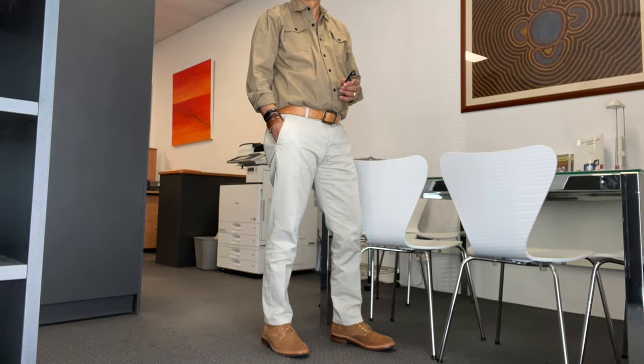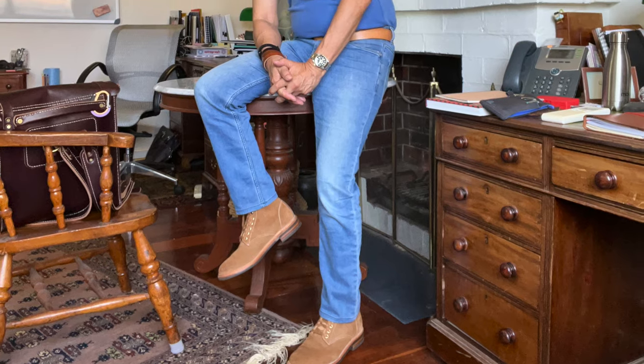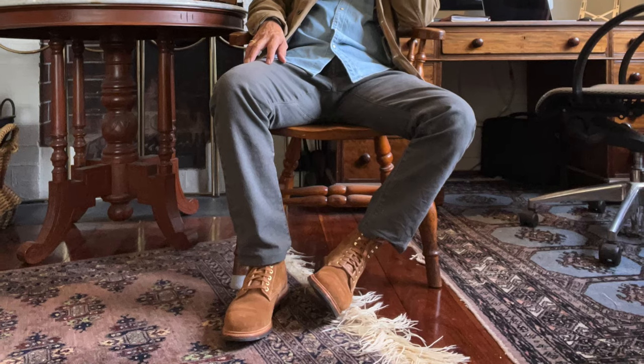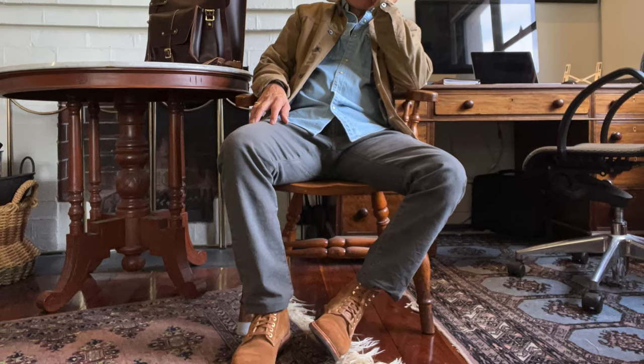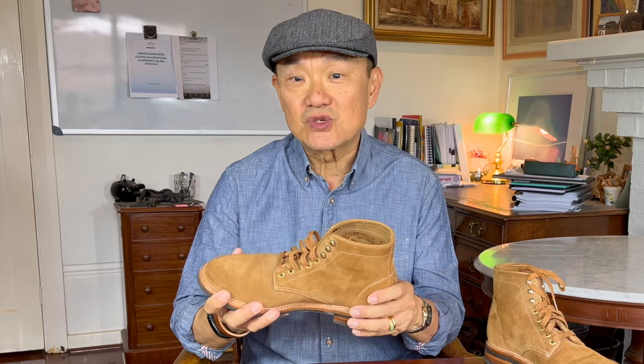I'd be happy wearing it with chinos and a relaxed button-down to go to the office if I'm not meeting any clients. I often wear it with light jeans and t-shirts or polo shirts when it's warm, or for a casual lunch at a cafe or the local pub — like brown pants and a denim shirt. I find blues and browns quite a good match. Relaxed or smart casual.